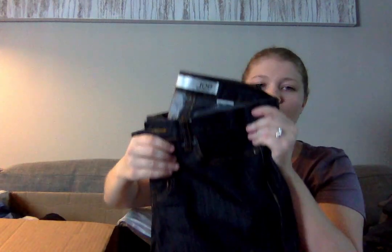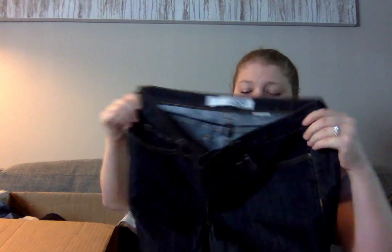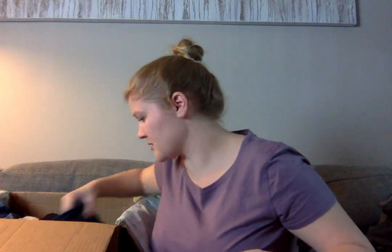Another pair also with the size cut out. Now that I have two, I will compare them to each other and see if they might be the same size. If they are, I might consider bundling them up and selling them together, but I definitely won't sell them separately.